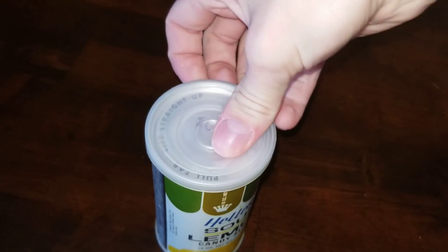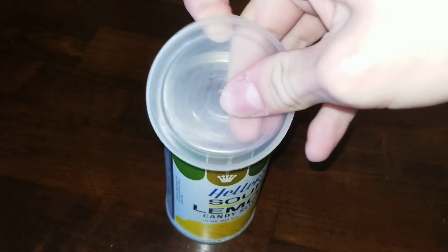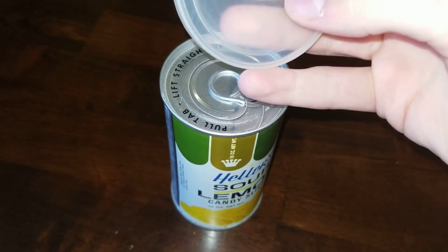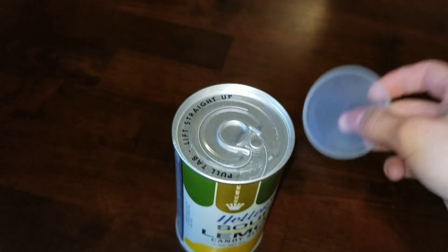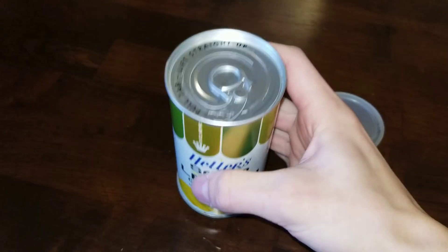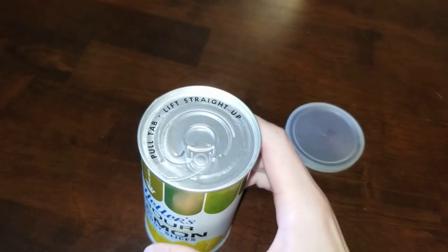So the top of this is plastic. And look at the price — we can even read that. 10 cents. This thing sold for 10 cents, this big container. That's a lot of inflation.